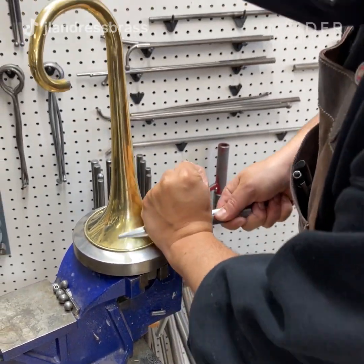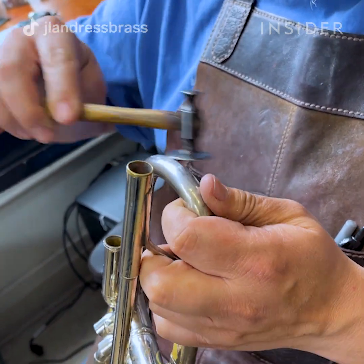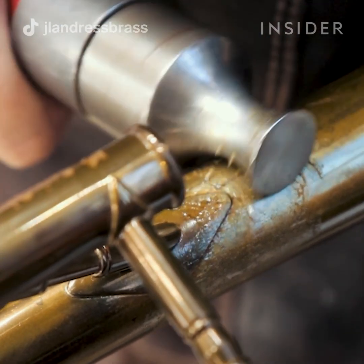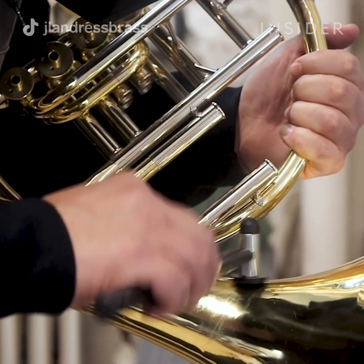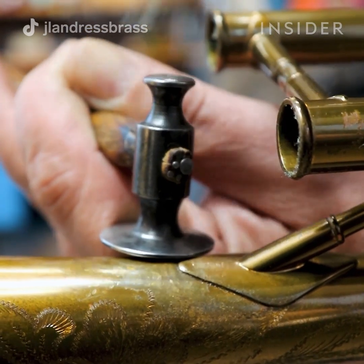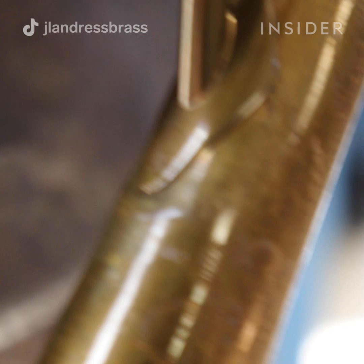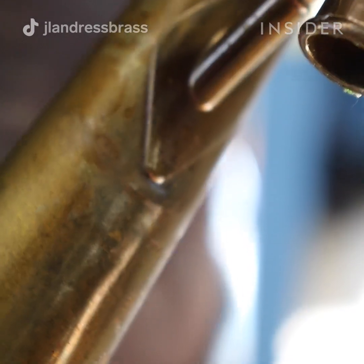Each specific instrument could be different as far as the work involved from the last instrument we restored. A lot of instruments we work on are going to be at least a hundred years old, and sometimes the instrument might not have been manufactured as well as a newer instrument, so you can have unevenness in the metal or on the inside. If you think of your sleeve of a jacket when you bend your arm, the sleeve is going to stretch and ripple on the inside. The same thing happens with brass instruments when you're bending the tubing — it's going to ripple on the inside and stretch on the outside. When we go to restore it and take the dents out, those ripples kind of come through from the inside out.